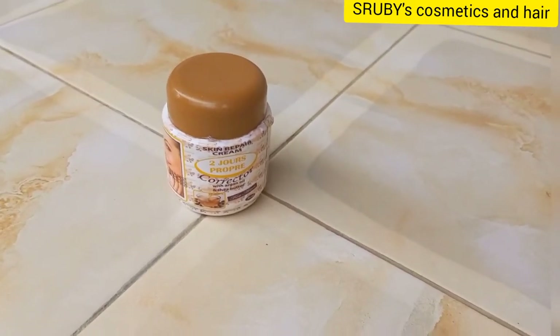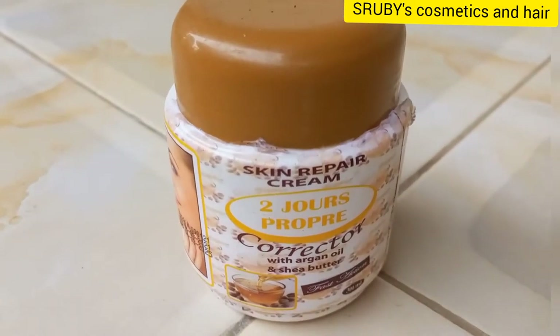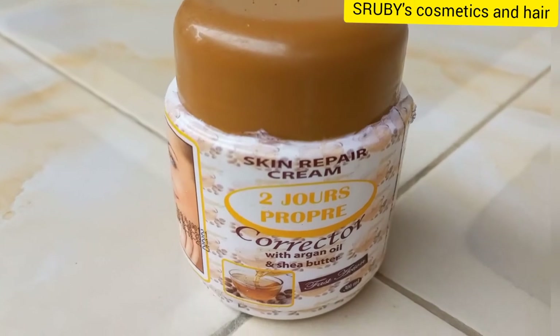You will have that natural brightened skin. You will not have that bleached skin where someone looks at you and says you've bleached. No, it will give you that natural healthy skin.